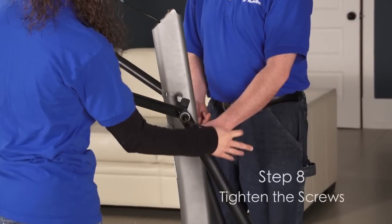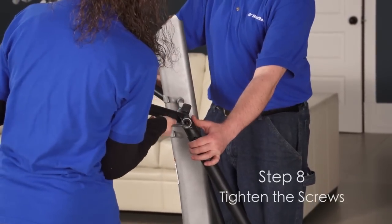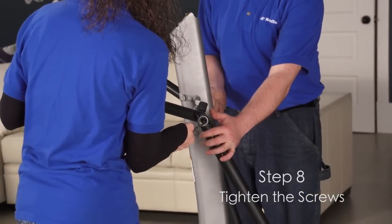Step 8. At the same time, tighten a screw and a washer into each end of the upright axle. Firmly tighten the screws.